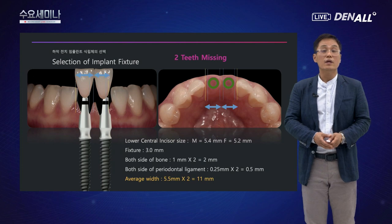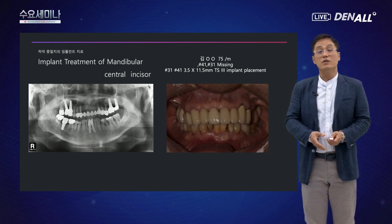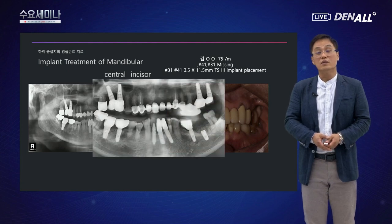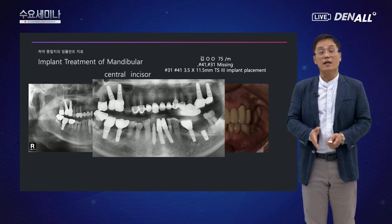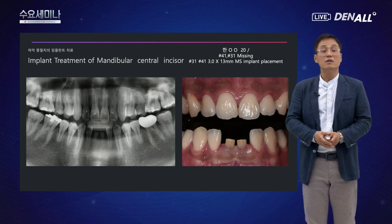하악 전치 2개의 공간이 있다면 미니 임플란트 2개로 수복할 수 있습니다. 연세 많은 분에서 하악 중절치 두 개가 상실된 케이스에서, 일반 임플란트로 중절치를 수복하더라도 옆 치아도 상실되면 결국 각 자리마다 미니 임플란트를 식립하게 되어 위치와 방향 잡기가 어려워집니다. 처음부터 미니 임플란트를 사용했다면 더 적절한 간격과 심미적인 결과를 얻을 수 있었을 것입니다. 따라서 저는 하악 전치 2개 상실 케이스에는 원바디 MS 임플란트로 해결하고 있습니다.